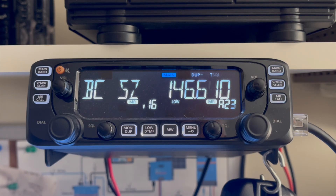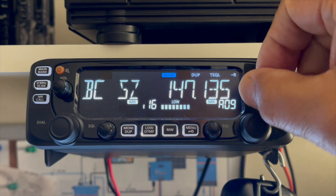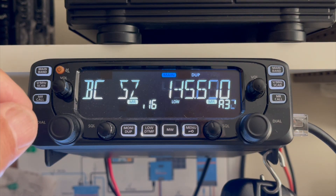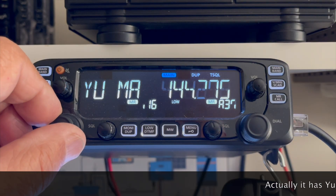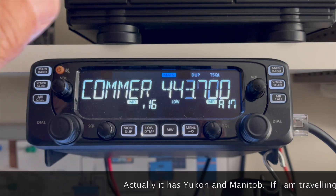I can simply go to my database — I already created it. I just hit one button and it will sort it into frequency, starting from high to low. Someone is coming in; I'll turn down the volume. And break it up into four groups. I also have Yukon, GMRS, FRS, and a bunch of commercial stuff.